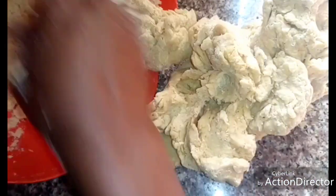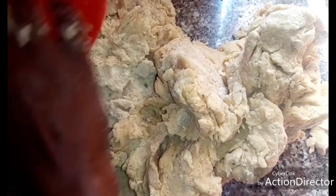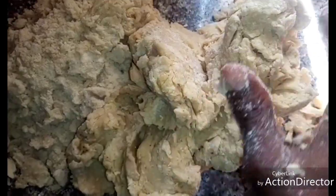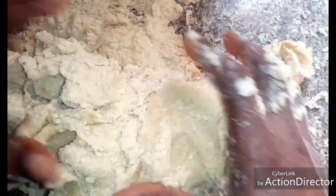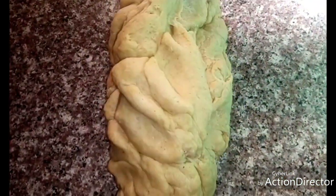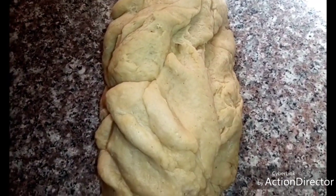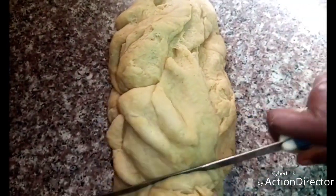Add the dough onto the working table so that you'll be able to knead it very well. The dough is ready — it's workable now. I'm going to cut it and roll it.